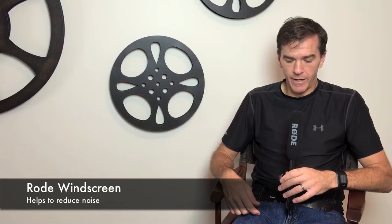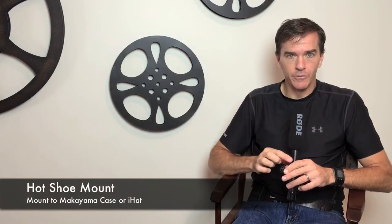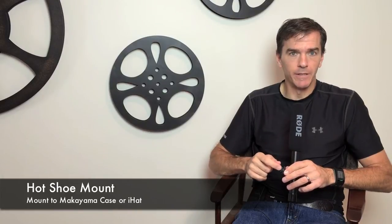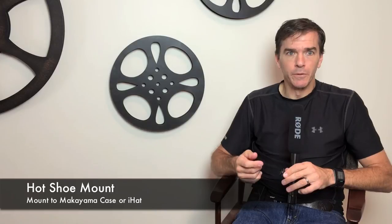It also has a Rode windscreen to help reduce noise, and it is a unidirectional mic, so it records directly what's in front of the mic, reducing the background ambient noise. It also has a hot shoe mount that allows you to mount it to different devices like the Makiyama case, or our iHat, which we make for the Galaxy phones and the iPhones.